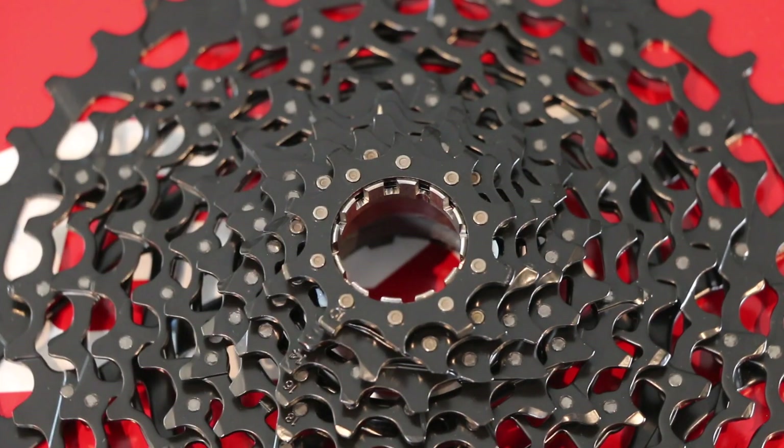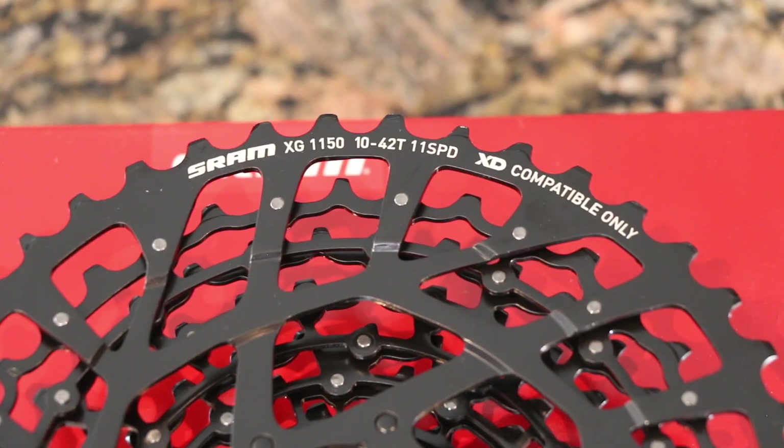On the back of the cassette body it reads: SRAM XG-1150, 10-42 tooth, 11-speed, XD compatible only — which is nice to note before you put it on the wheel, since you'll likely never see this lettering again.